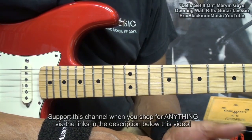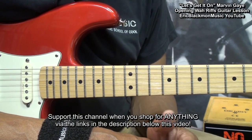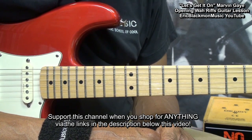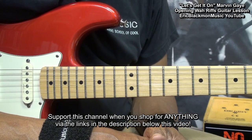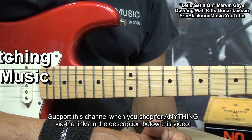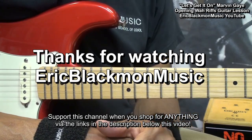All right, my friends, that's how I play the intro riffs to Let's Get It On on electric guitar, with or without wah. Thanks for stopping by, and have a great day.